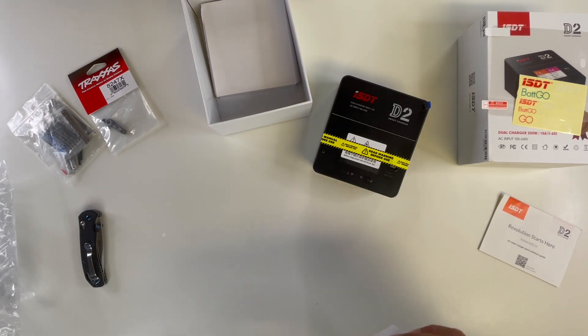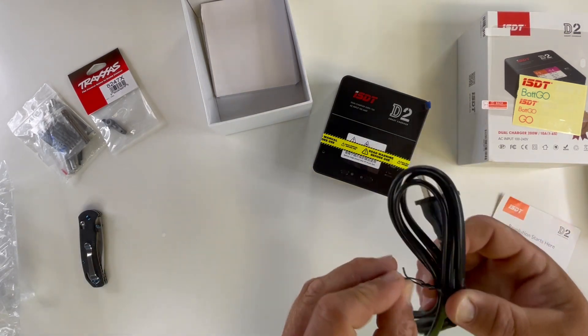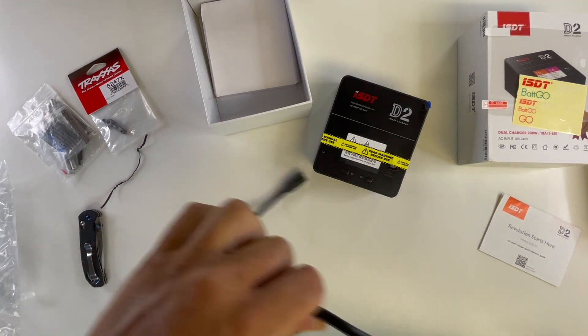Yeah, it's just the power cable. I mean, I didn't know I was getting this. It was just like, ta-da! It was just a big ta-da! And I'm like, whoa! That's crazy! Had no idea. Hells yeah! Pretty excited about that.